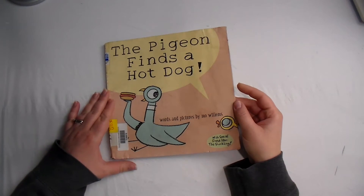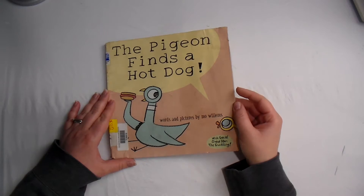The Pigeon Finds a Hot Dog — words and pictures by Mo Willems.